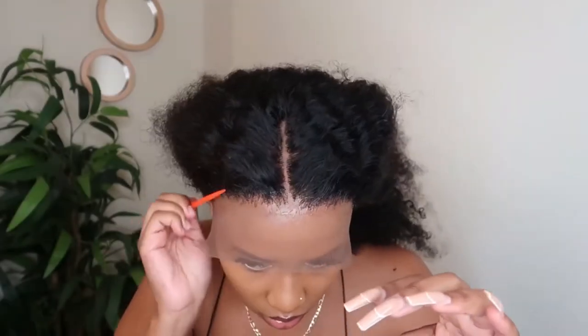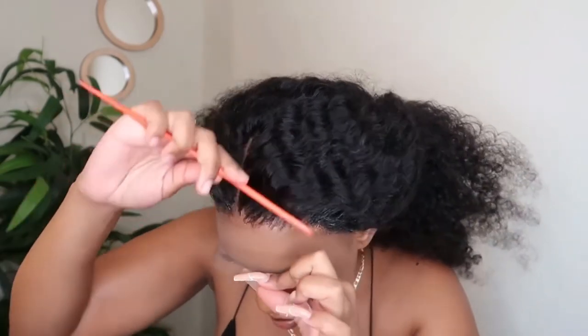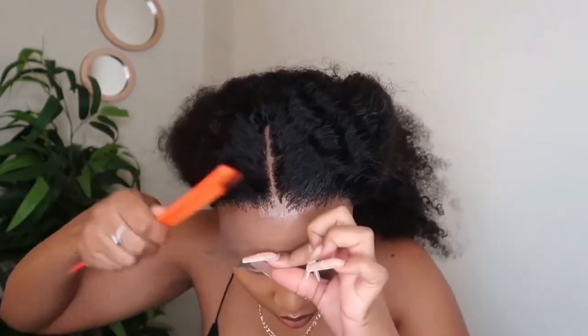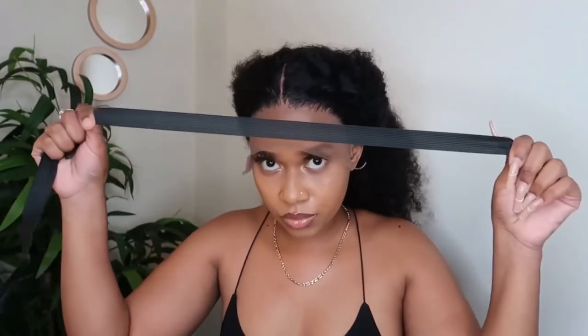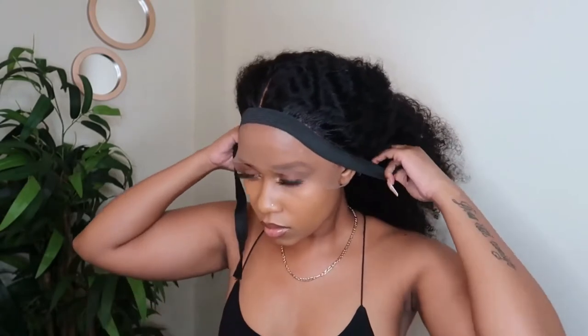I went ahead and sprayed on another layer of the glue and repeated the process — I feel like it helps it lay down for even longer. Then to help lay the lace, I'm going to use the stretchy band and leave it on for a few minutes.